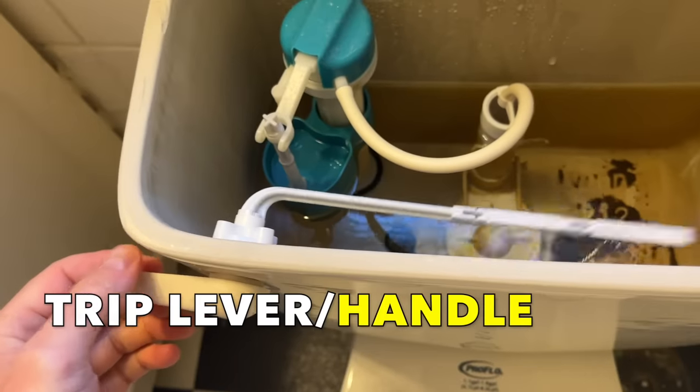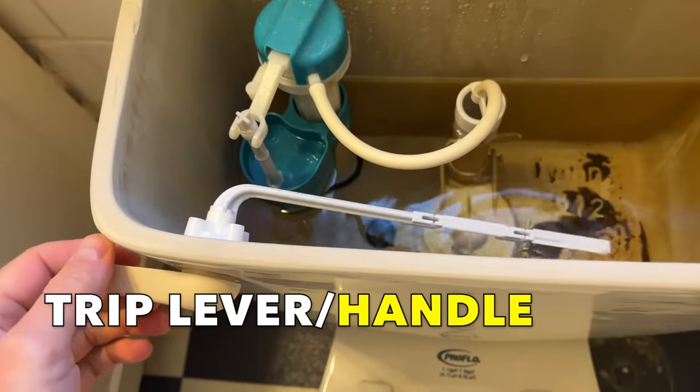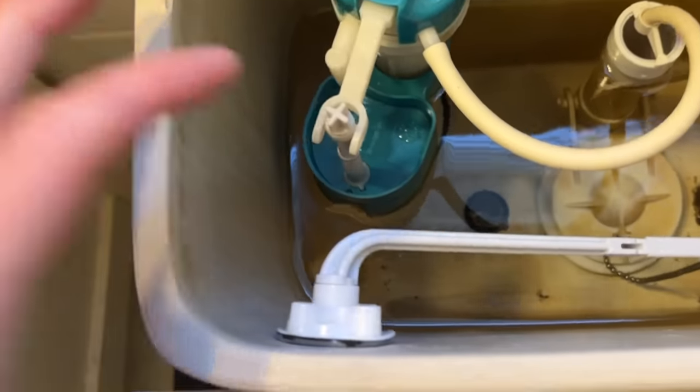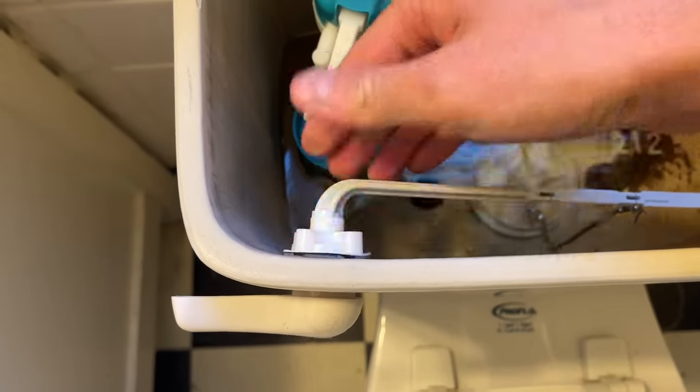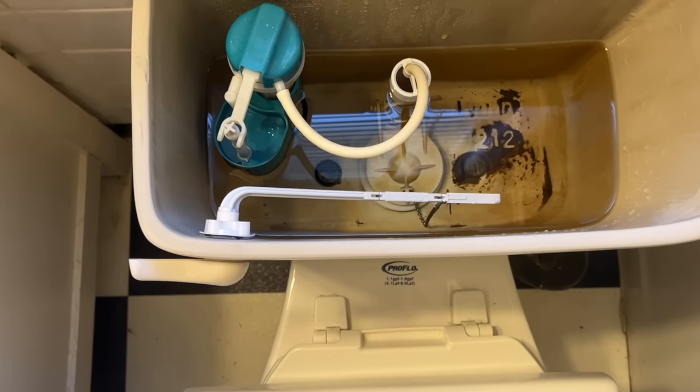That's how you replace the major water regulation components in the back of the toilet tank. The only thing we didn't cover is the trip lever, but that's easily replaced by just loosening the nut on the inner wall of the handle. The only thing you have to remember is that it's reverse threaded — so it's righty loosen, lefty tighty. Otherwise, just match it with one of a similar length and configuration.